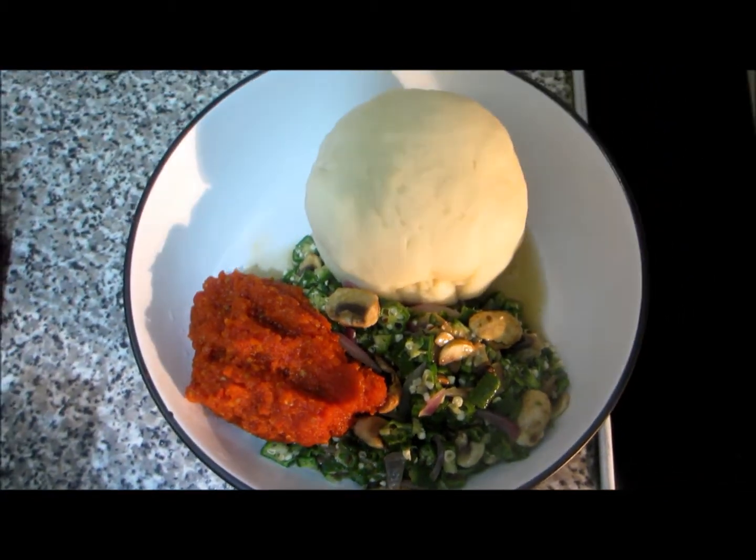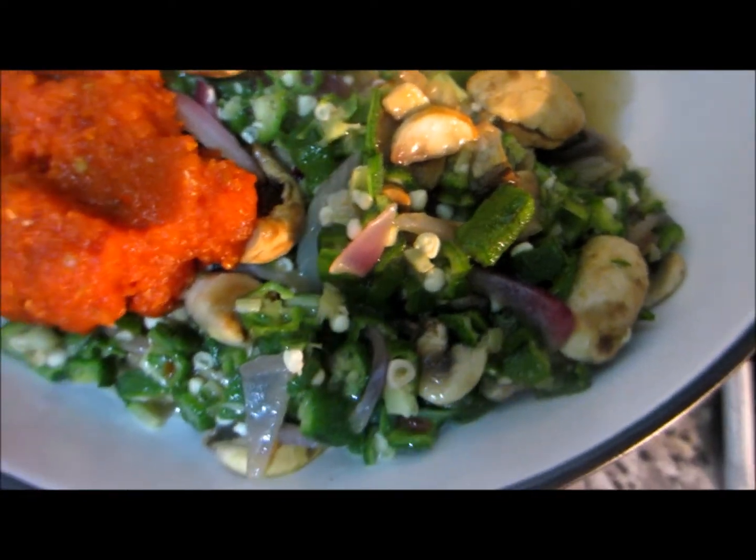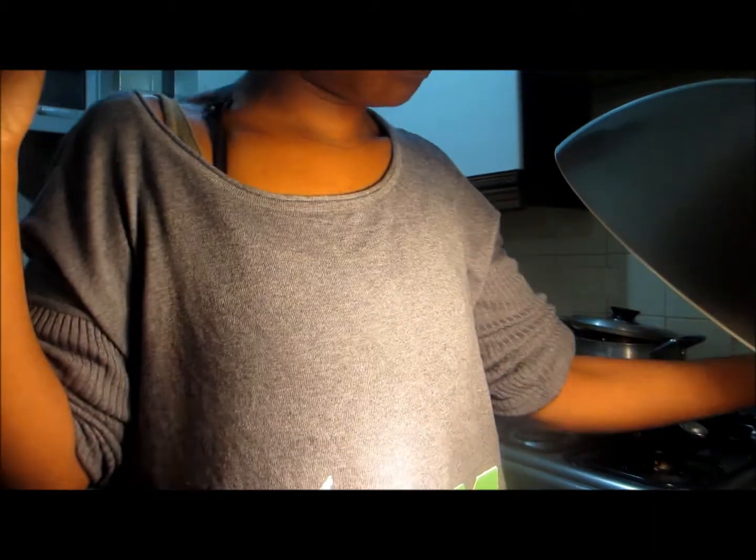So this is my dinner — it's pounded yam, some okra with mushrooms, a bit of red onion, and some tomato. I'm making myself some green tea.